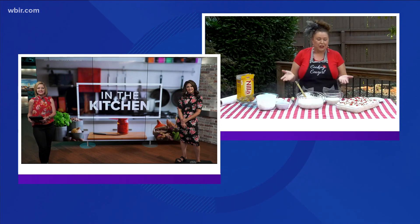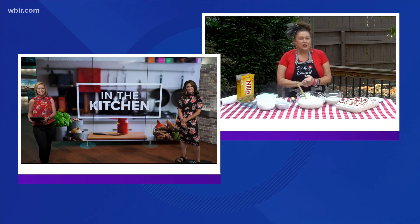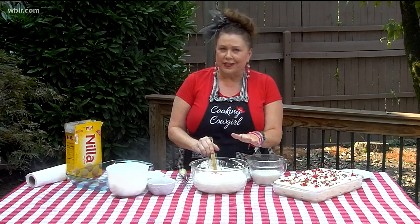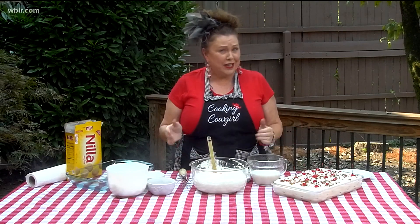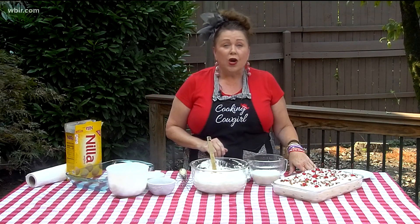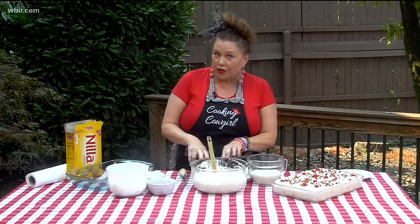I've missed it so much. The recipe I'm going to share today is wonderful for summertime because you don't have to turn on your oven. And especially on a day like today, you're definitely not going to want to turn on the oven. It's called a pineapple icebox cake.